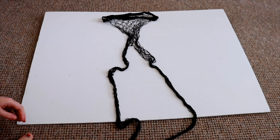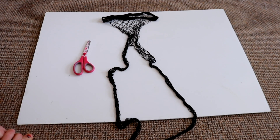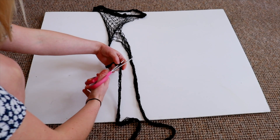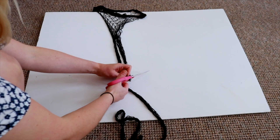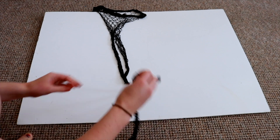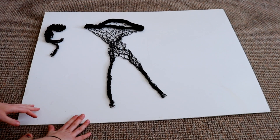For the next outfit, all you will need is a pair of fishnet tights and some scissors. This is the easiest one — all you need to do is cut the tights so they are kind of like cycle shorts, and literally that is it.